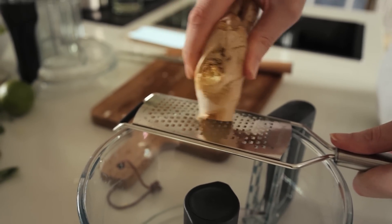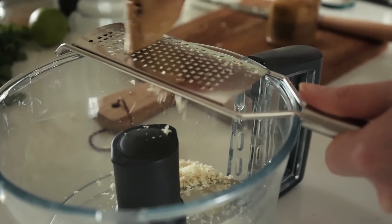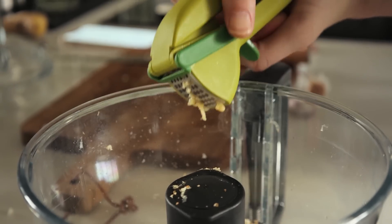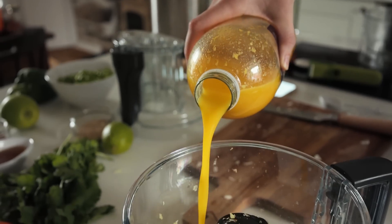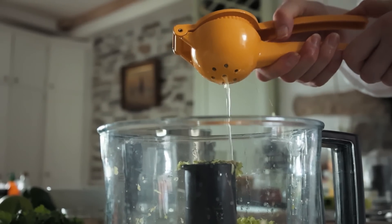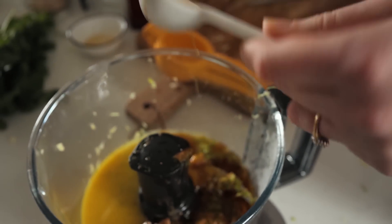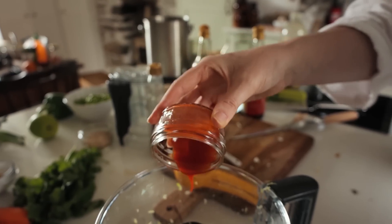We're going to make our spicy sauce starting with around a centimetre of ginger, 2 cloves of garlic, 50 grams of almond butter, 50 ml of fresh orange juice, the zest and juice of 1 lime, 2 tablespoons of soy sauce, 2 tablespoons of sesame oil, 2 tablespoons of maple syrup, half a teaspoon of sea salt, and a dash of sriracha to taste — then blend.